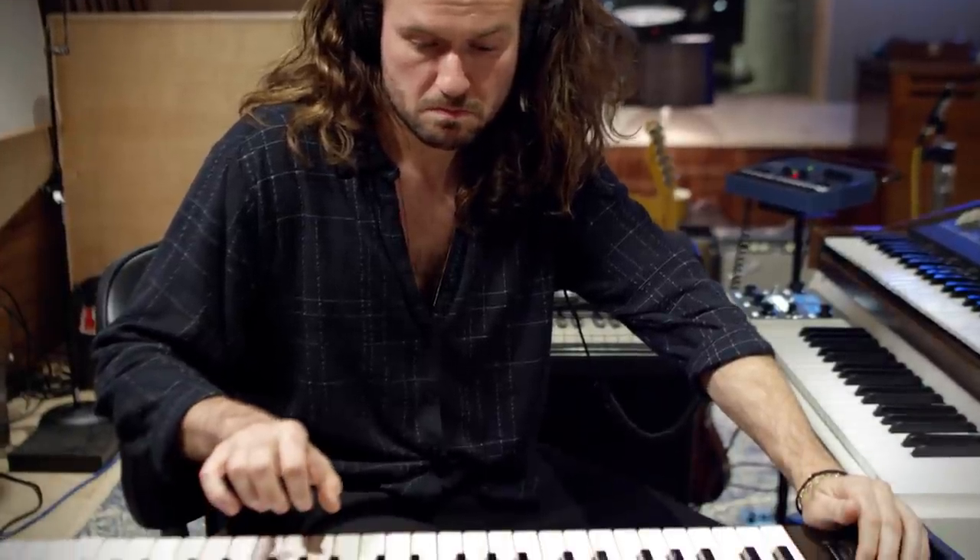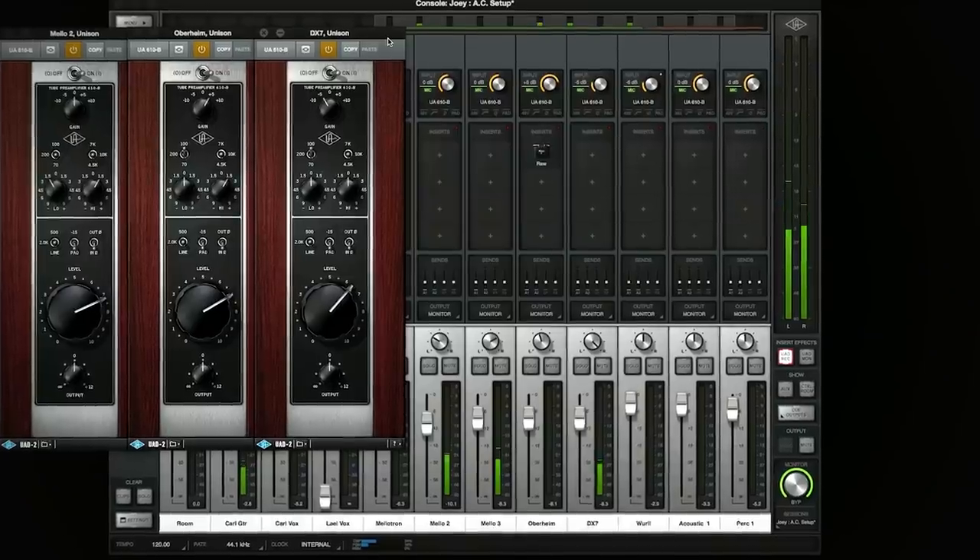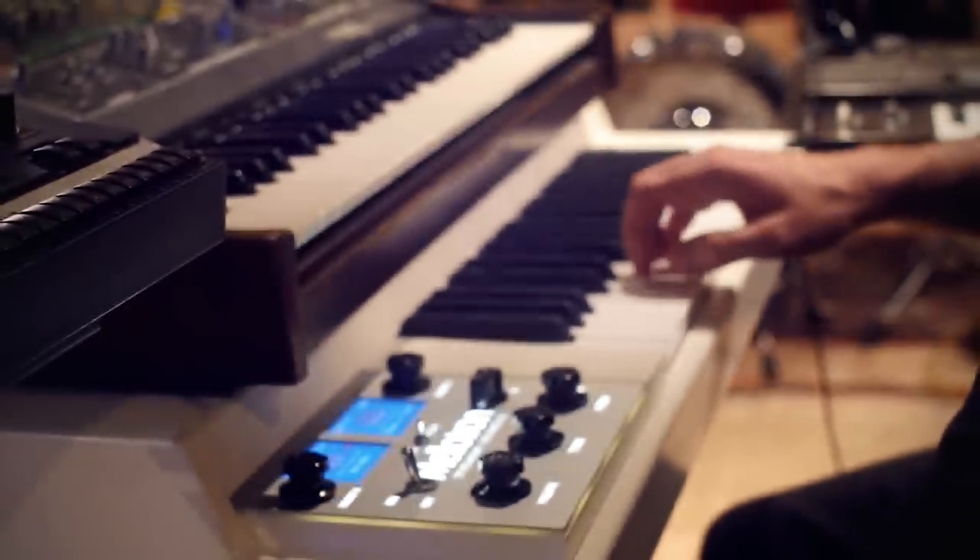We DI'd John Kirby's keyboard straight into the Apollo with Unison 610B's — lots of interesting layers of Moog, DX7, Mellotron, and other synths.